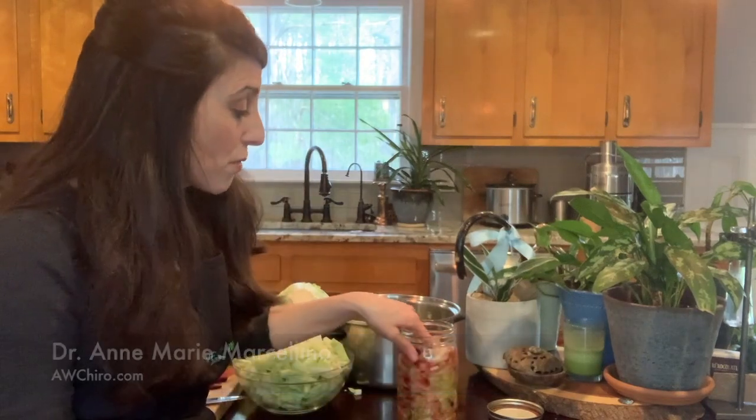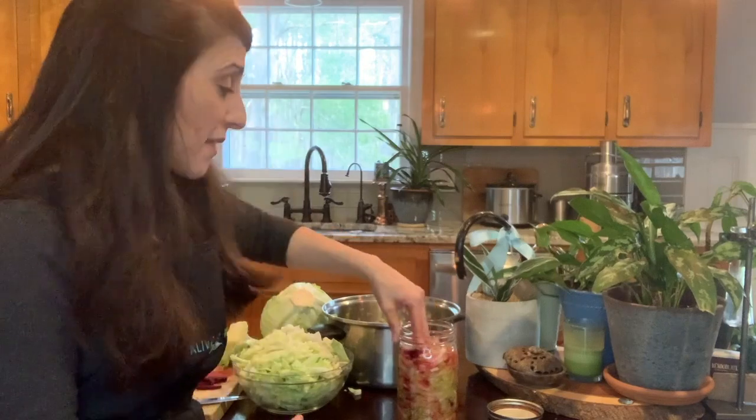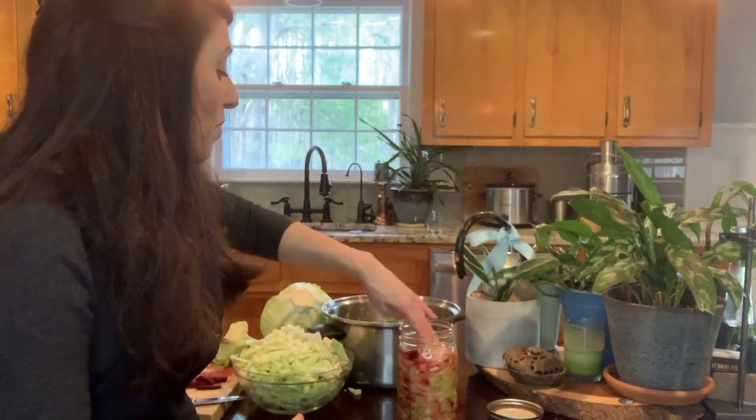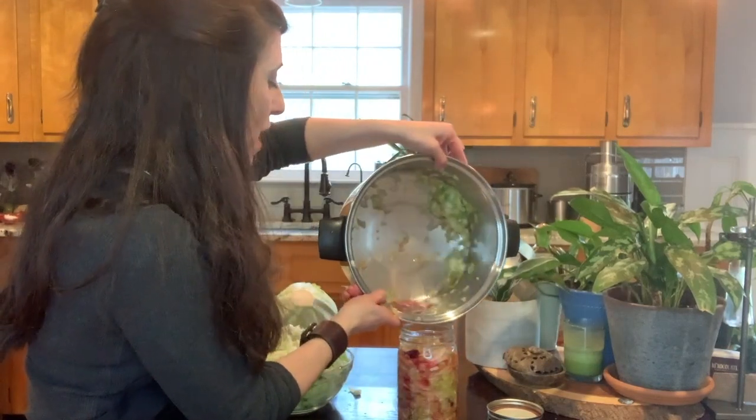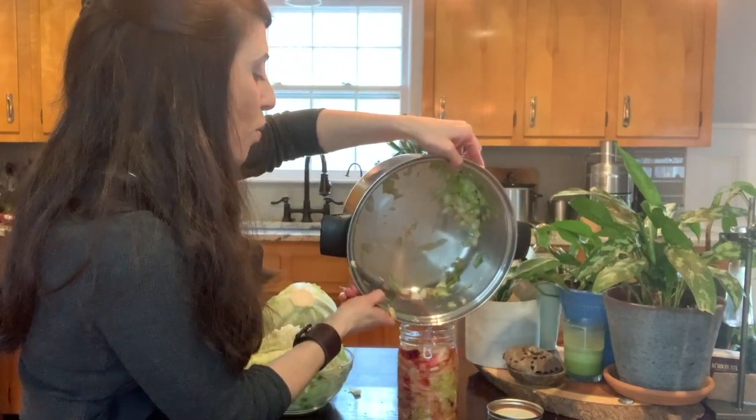Years ago I could not figure out how to do my kraut — it would get moldy. So I went to a presentation by Sandor Katz, who is an amazing fermenter. He wrote the book The Art of Fermentation. My whole problem was that I wasn't adding enough salt to break down the cell walls to create enough liquid. We need this liquid at the top. So if there's a little left over, I'm just going to pour some more water at the top.